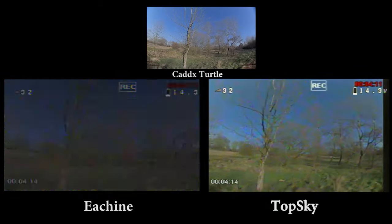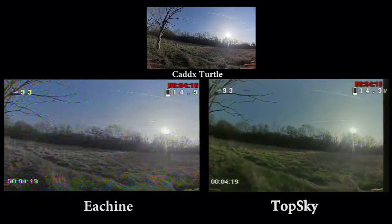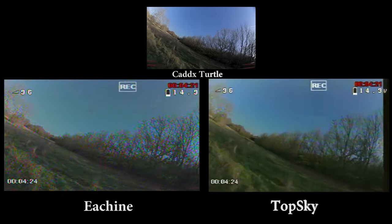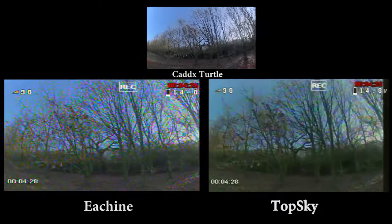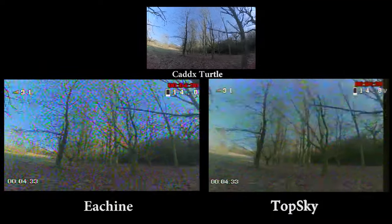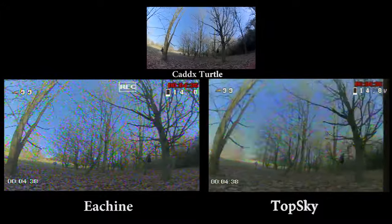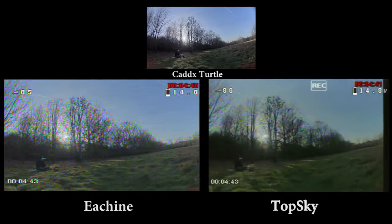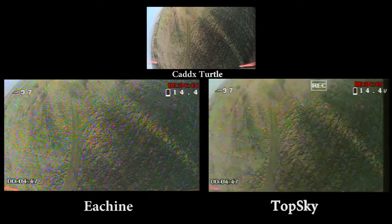I had a problem with the codec when putting the TopSky file into Adobe Premiere Pro, so I had to downscale it from 720p to 480p. So the TopSky feed and footage that you see, although it looks better than the box goggles, it really is a little bit better than that. The box goggles, as you can see, have many more artifacts, but to be fair both FPV feeds on screen are not quite as good as you see in real life.